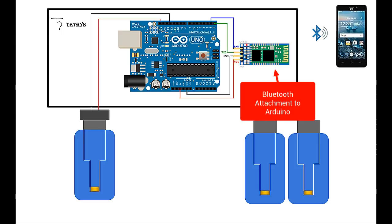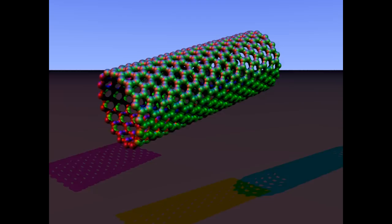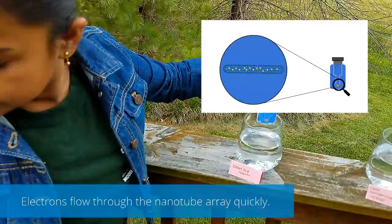Carbon nanotube arrays are super-fast conductors of electricity. Atoms of elements that react to lead are added to these arrays. When dipped into non-contaminated water, the arrays have no reaction to lead, and resistance remains unchanged, showing safe water status.